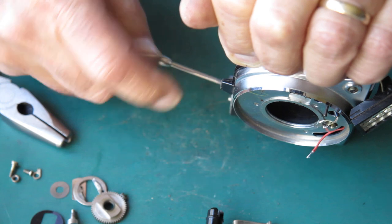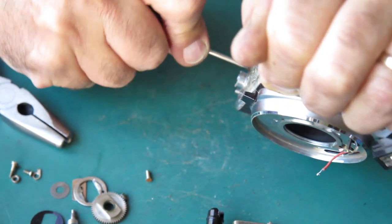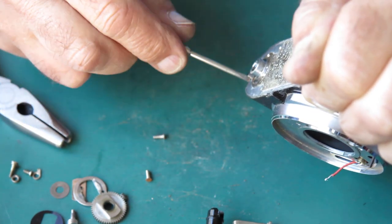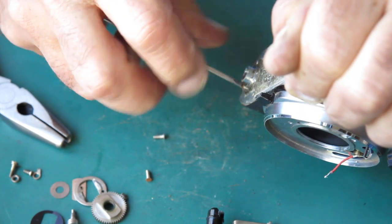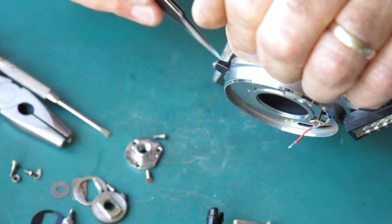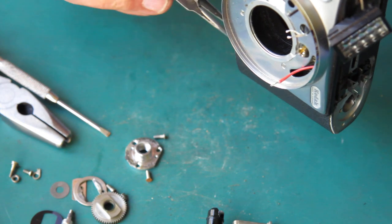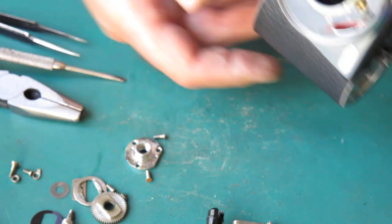My tripod socket — the screws, the heads of them are rusty but they're not loose. If they'd given any grief they could have been left alone; that would not have caused an issue. Just getting out the little insert for the film cassette there.